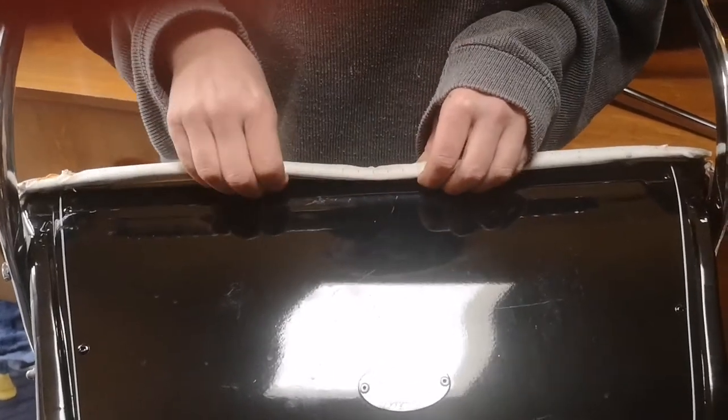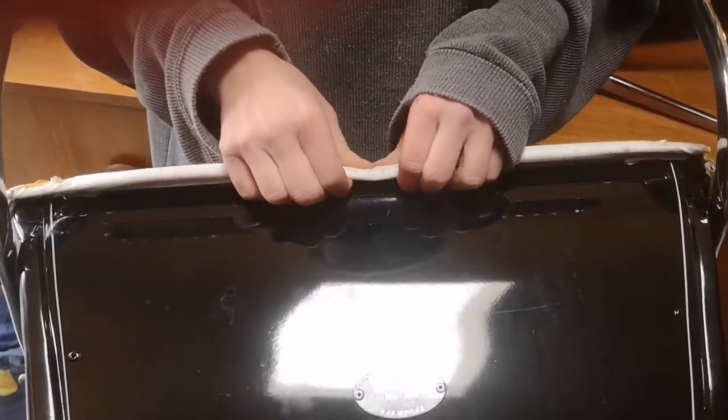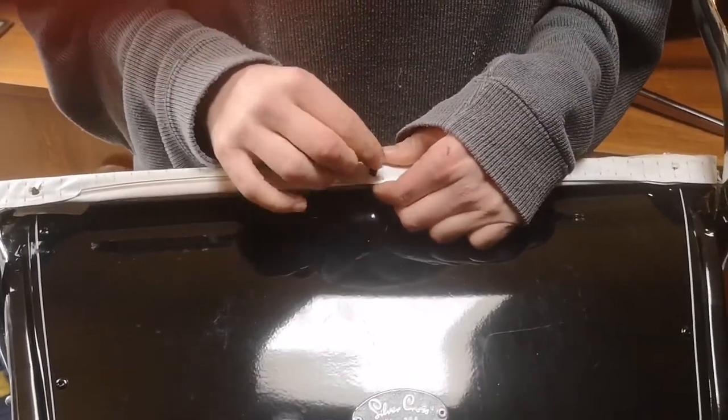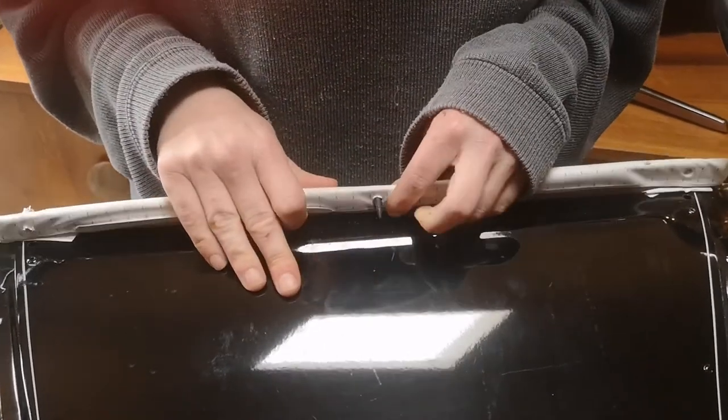Put your fingers under here and thumb there and pull it out like that. That's the pin that's inside there. Keep as many as you can, but if you need any more, we can supply them no problem.